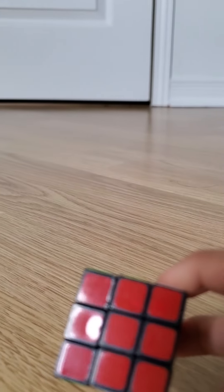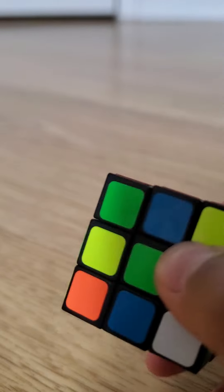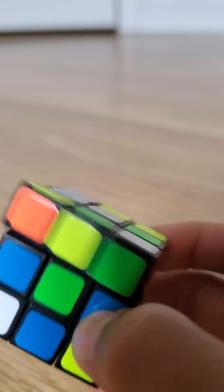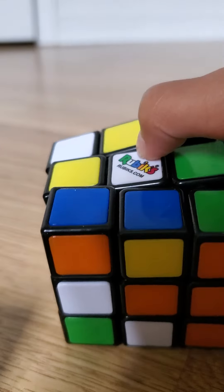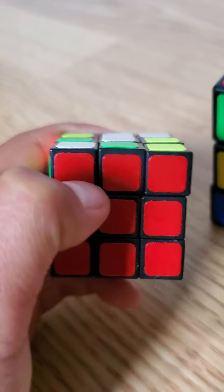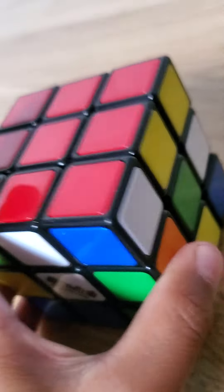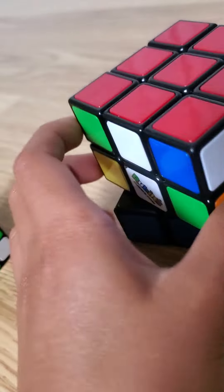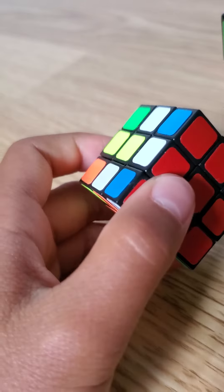I prefer the big one for everybody. The big one is better than the small one. I give the big one nearly five out of five and the small one like three out of five. The small one is pretty bad and very small — it's also a bit hard to use. The big one is very, very easy. If you want to buy a Rubik's cube and you have big hands and big fingers, don't buy the small one; it's for kids less than six or seven.